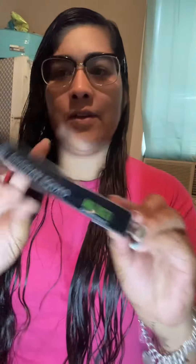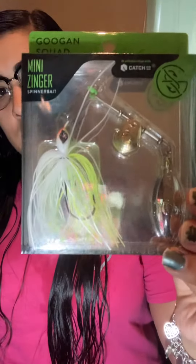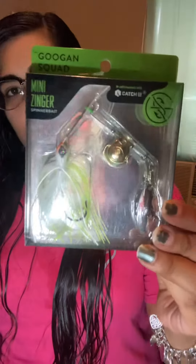Got another Guggen Squad — this one's a Mini Zinger, this is the 1.4 ounce. Got another Mini Zinger in white. This is Chartreuse white.